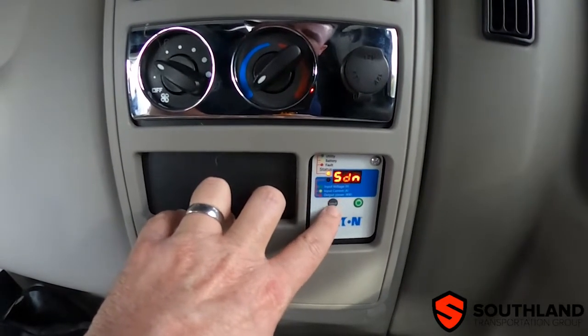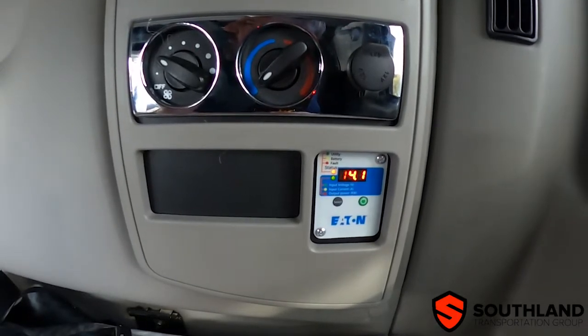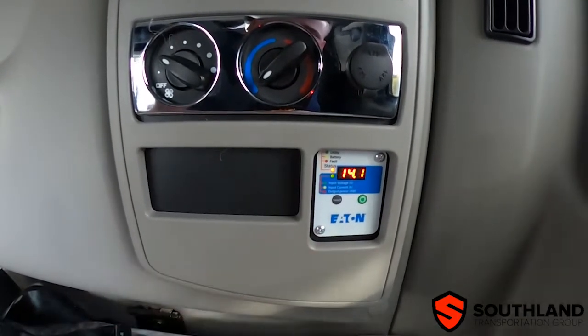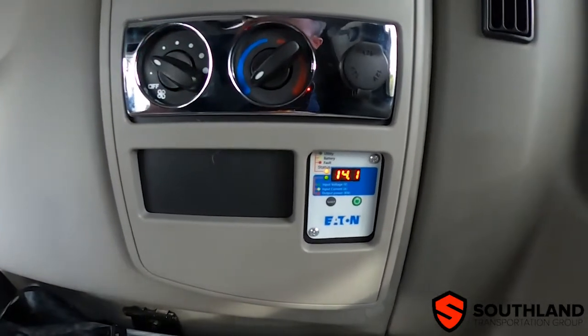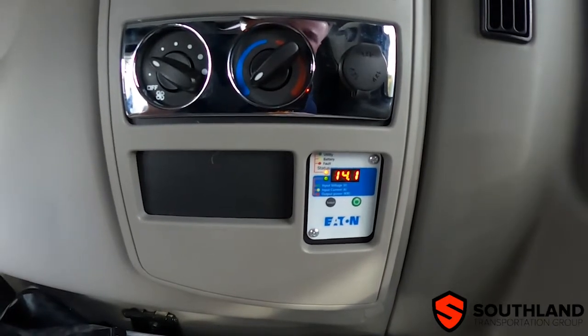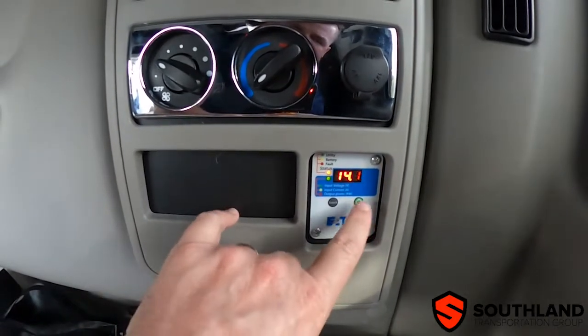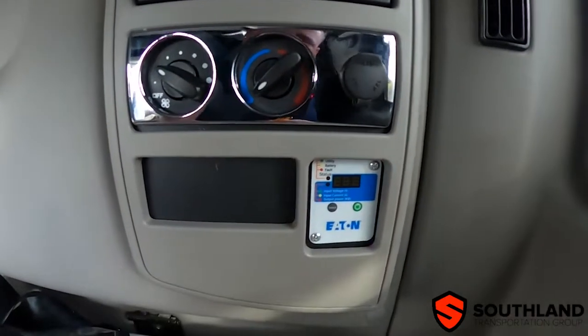One important point to mention here is that the standard settings — the desired settings for the inverter itself — can be changed from this panel. Before changing any of those settings, you need to refer back to the fleet manager and ask what those settings should be. To power off the inverter, press and hold briefly the power button and release.